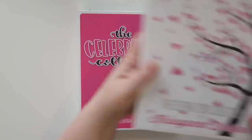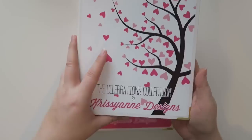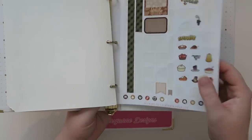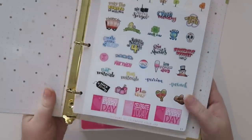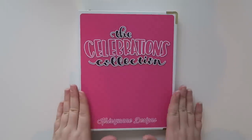I also have the binder I purchased last year — same version. It's The Celebrations Collection by Chrissy Ann Designs. I'm going through and looking at the different things she did last year versus this year; some of these I've used a ton and others I haven't used much. But that's alright — I just love to have it. This is the one from last year and I may reference it a little bit, but this is the new one for this year.